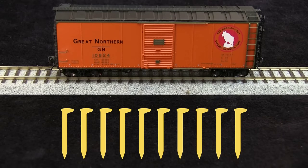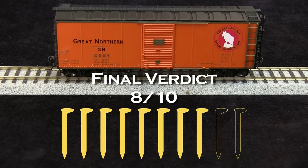Overall, I think this is a really good model. I am going to take off one spike for the coupler height being too high, and another spike for the damaged stirrup. So my final verdict is 8 out of 10 spikes.